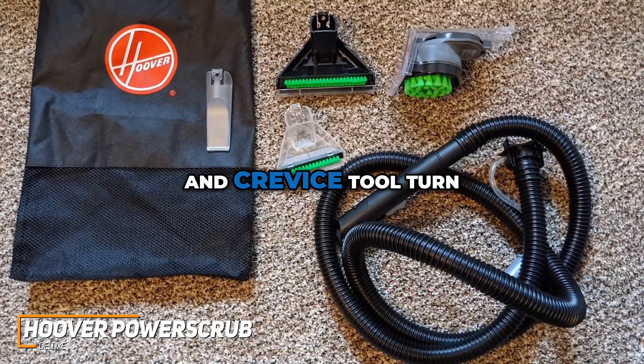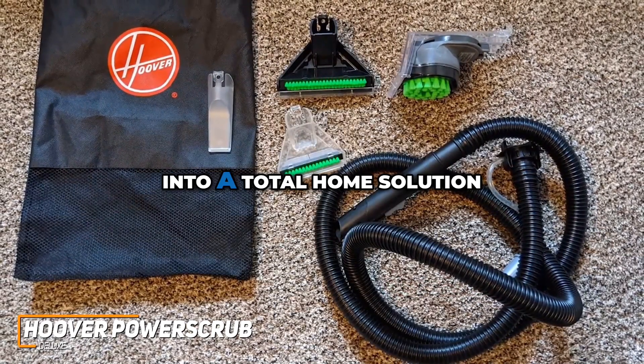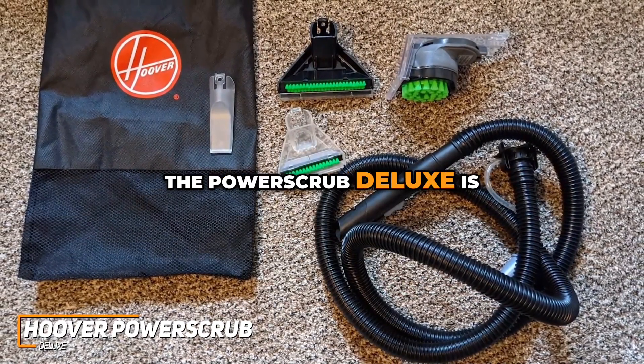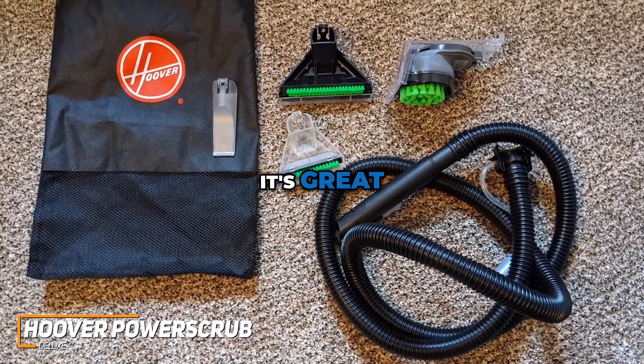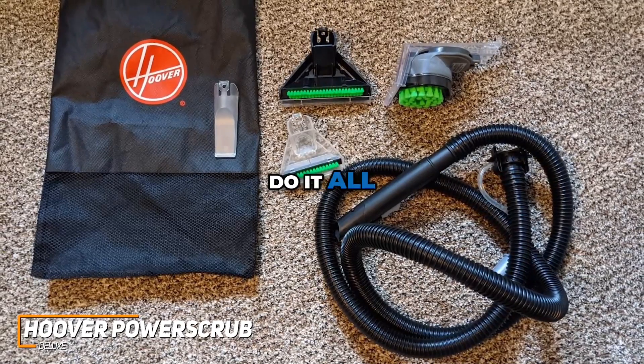The included upholstery tool and crevice tool turn this carpet cleaner into a total home solution. The Power Scrub Deluxe is an all-in-one cleaning companion with all the tools it comes with, great for those who want to have the ability to do it all in one go.